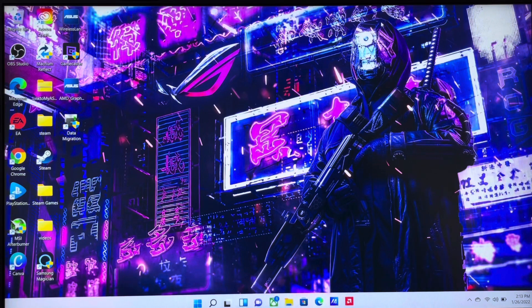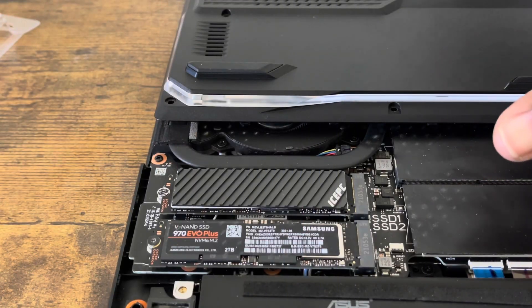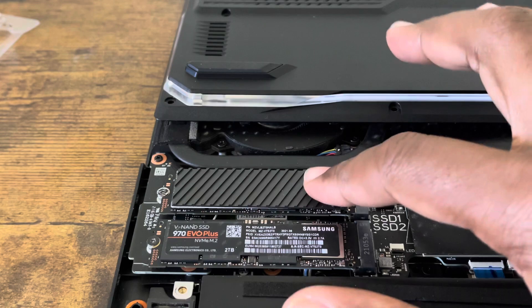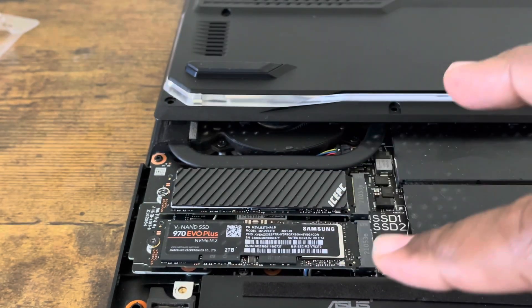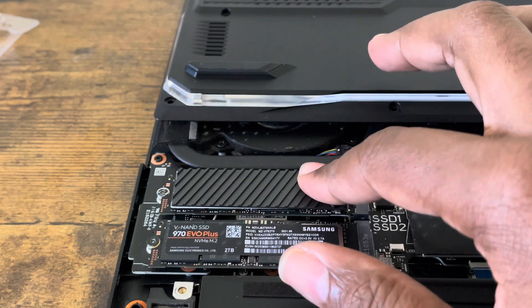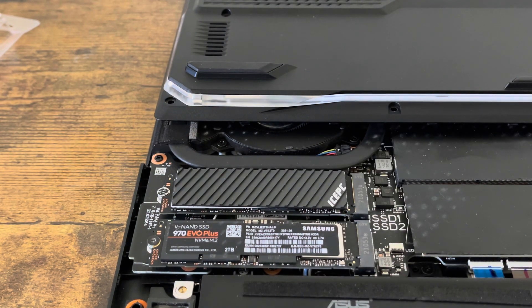Alright, I've opened my Asus G15 Advantage Edition back panel. You can see right here — this is SSD slot number one, where I have my first ice PC heat sink already installed. And this is my second Samsung 970 EVO Plus — this one is a 2 terabyte version. The one with the heat sink on is the 1 terabyte version.